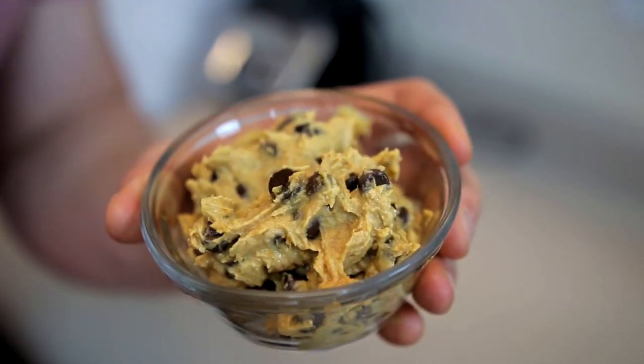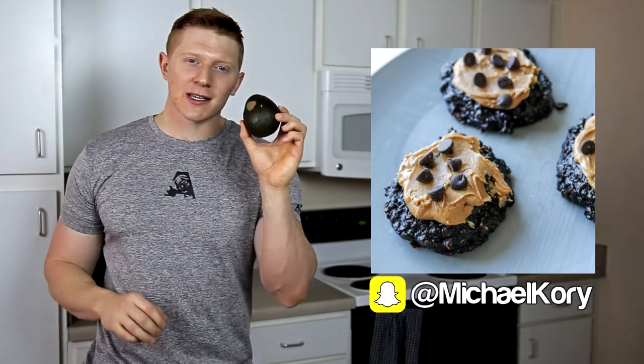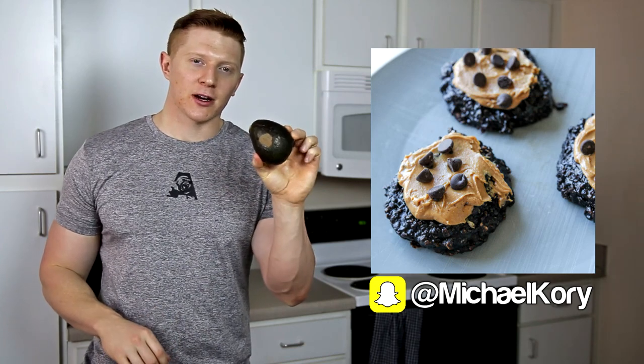What's going on guys? I'm back with another recipe video and if you've been watching the recipes lately, you've seen me make some desserts out of kind of unconventional ingredients. Last recipe we made some cookie dough out of beans — it turned out great. We're going to stick to that theme today and we are going to make cookies using an avocado as one of the ingredients.